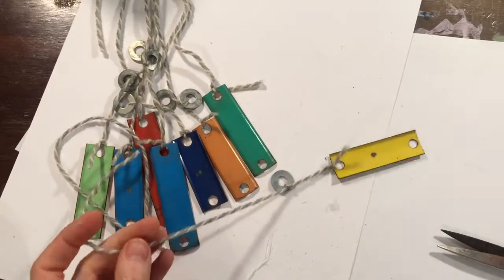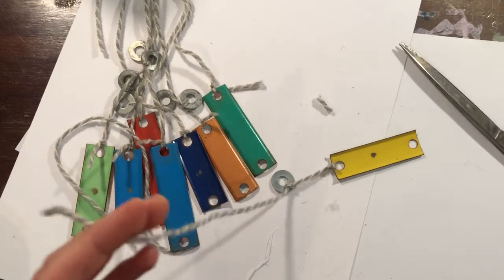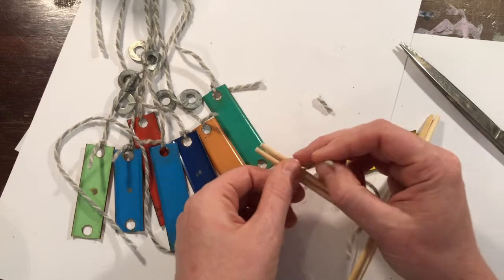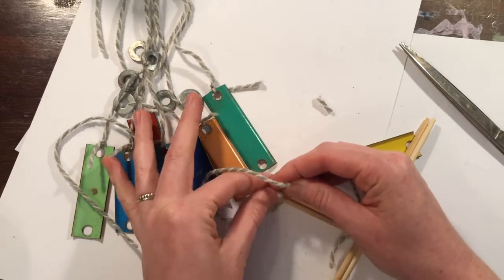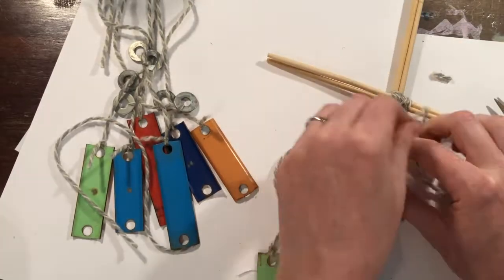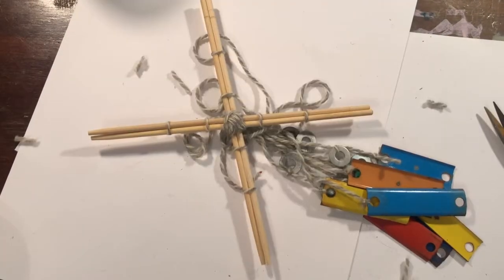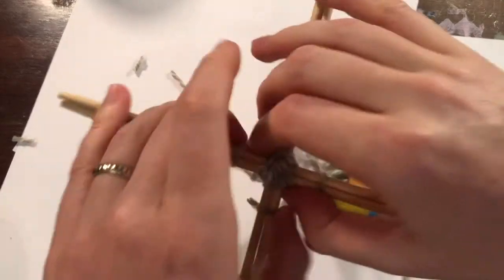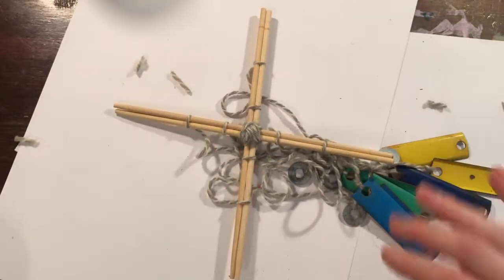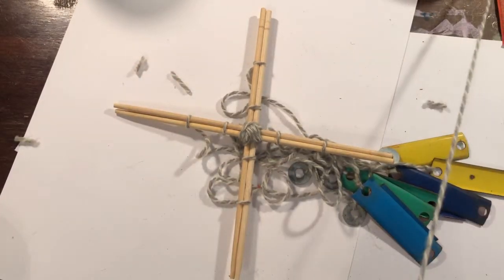Now that we have all of the pieces, it's up to us to tie them onto our frame. So I'm just going to kind of tie them throughout, and again I'm going to double knot them. So now we have the basic structure of our wind chime and it's sounding pretty good. We'll need something now to hold up our wind chime.